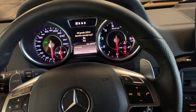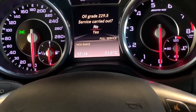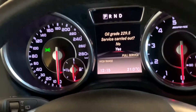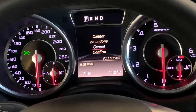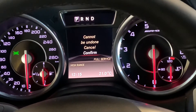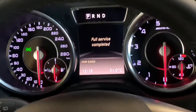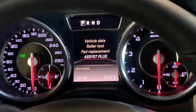It asks us if we carried out the service — the oil grade is 229.5. You confirm with the left side of the steering wheel, selecting 'Yes.' It cannot be undone, so you have to be sure that you have done the service. Confirm again with OK, and that's how you service reset the car. We'll check it — go back using the escape button on the left side.